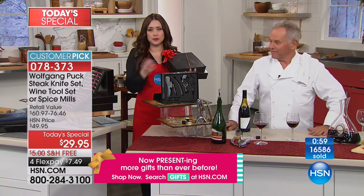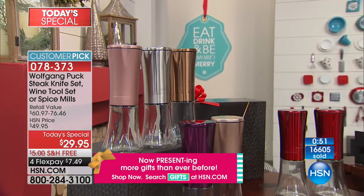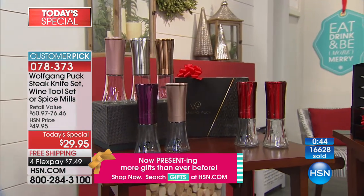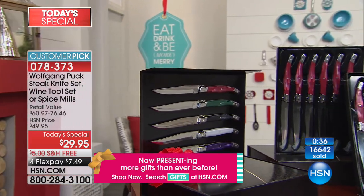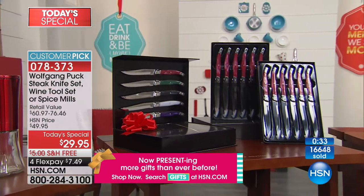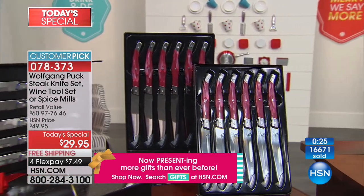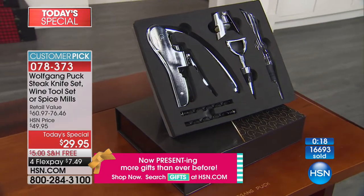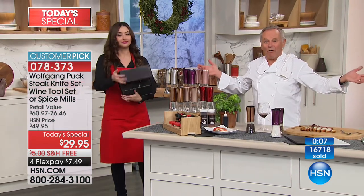When you get a present in a beautiful box it looks expensive — especially when you see the Wolfgang Puck name. You're giving a gift that cost you $29.95 — in fact only $7.49 for each one — but nobody would ever think that's what you paid. This will go up to $50. Stock up: seven dollars and 49 cents each, free shipping and handling, and you don't have to think about returning any until January 31st.